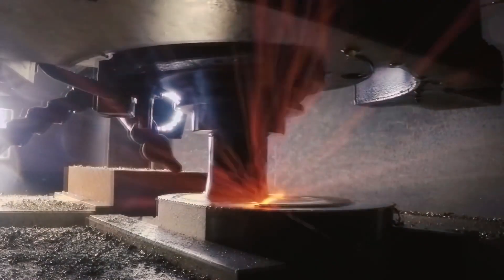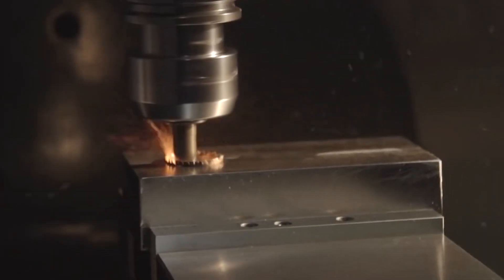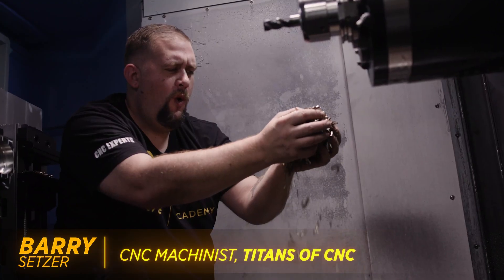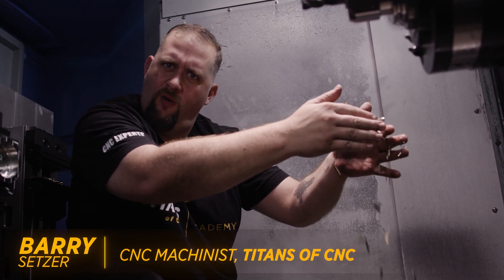Recently, we had a company bring us a pallet of material for parts they were struggling with. I tried to find information online about the composition of the three metals: vibranium, adamantium, and unobtainium, but I struggled to find usable data. Little comic book and movie humor for you. But seriously,